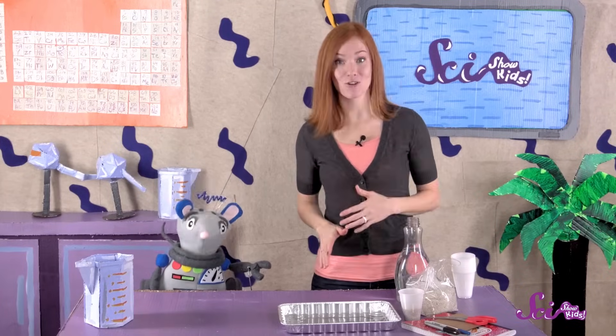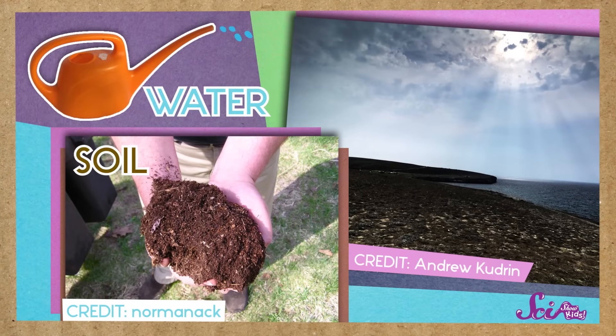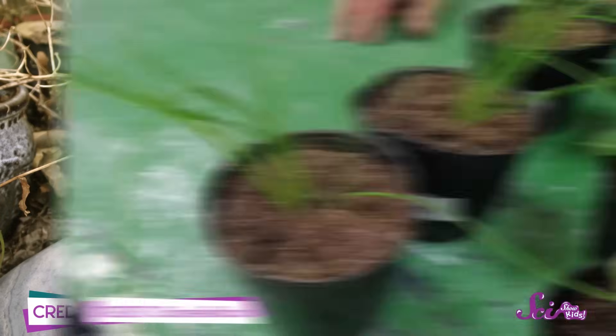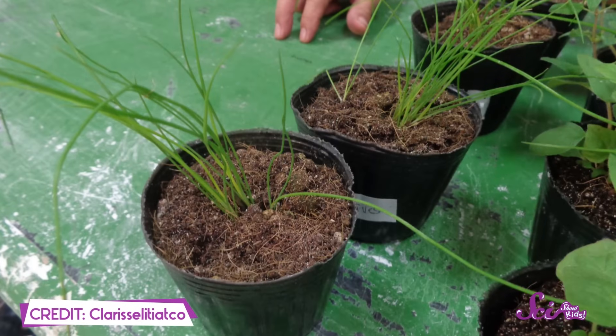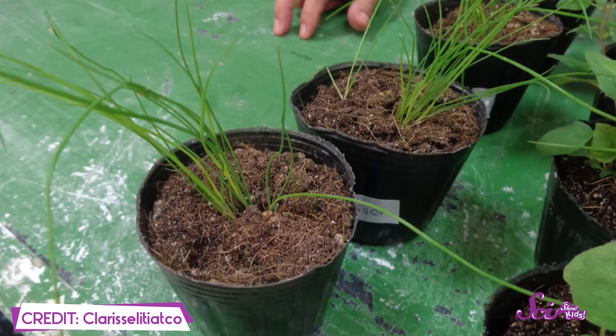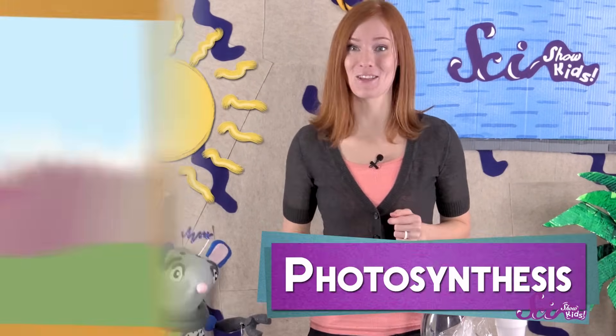Most plants need three main things to grow — water, soil, and sunlight. Plants need water so they don't dry up. They also need soil for the nutrients that keep them healthy, and for a nice sturdy place where they can spread out their roots as they grow. And they need sunlight for energy, because plants can make their own food from sunlight. It's called photosynthesis.